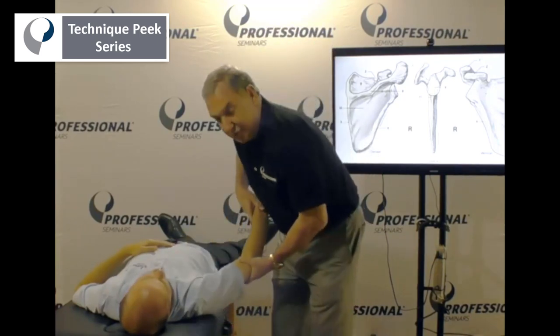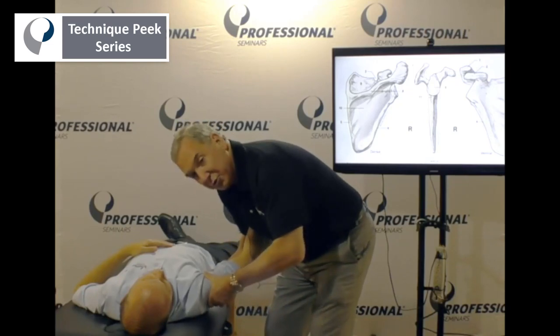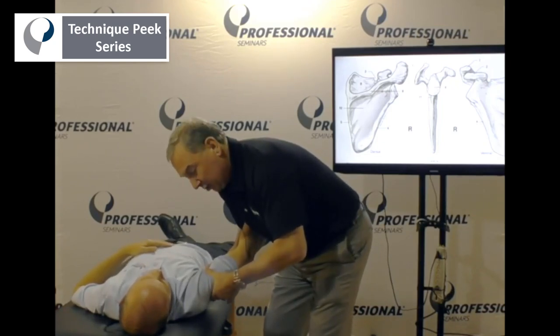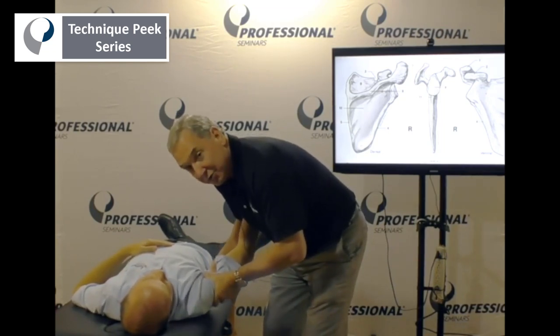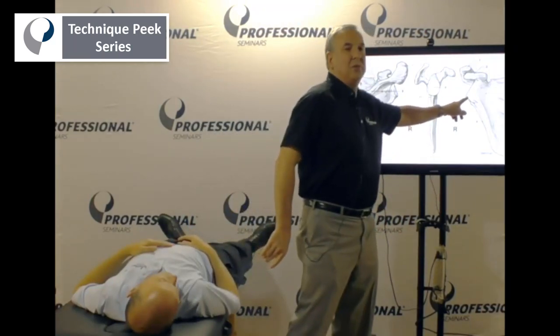What you should do — I like to distract it just slightly. Instead of going straight down in my mobilization, you could feel the abutting. I'll go inferior and diagonally anterior, and inferior and diagonally posterior, so that I miss this bony piece of the glenoid.